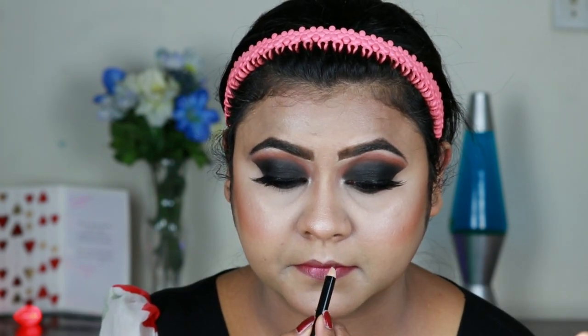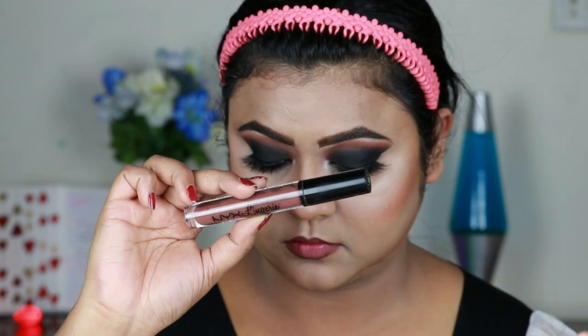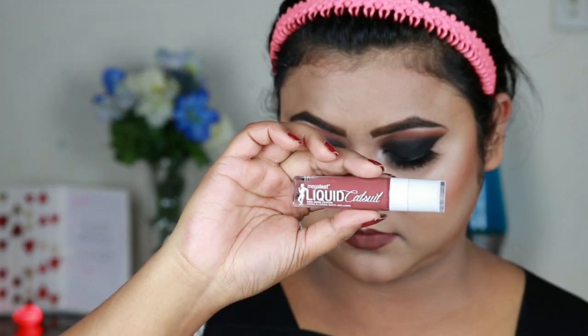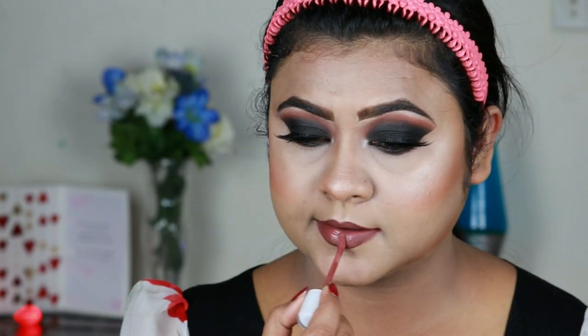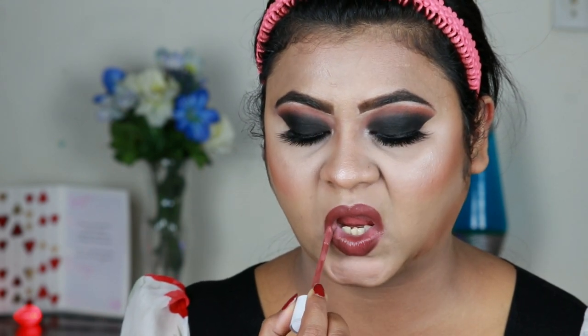I'm setting my entire face using this ELF Makeup Setting Spray. For my lips, I'm first lining with this NYX Lip Liner in the shade Espresso, then using this NYX Lip Lingerie in the shade Beauty Mark, and then this Wet n Wild liquid lipstick in the shade Sedilator — I'm loving this one lately.